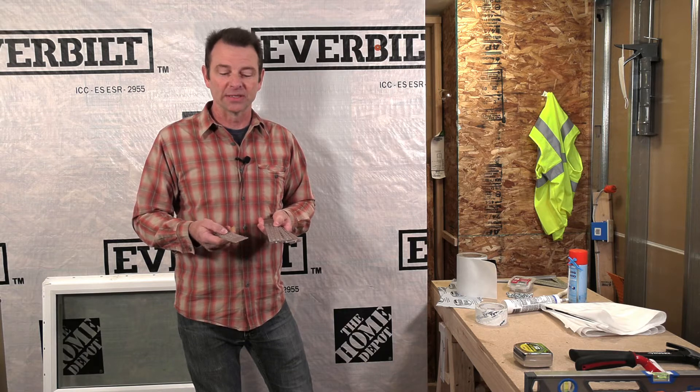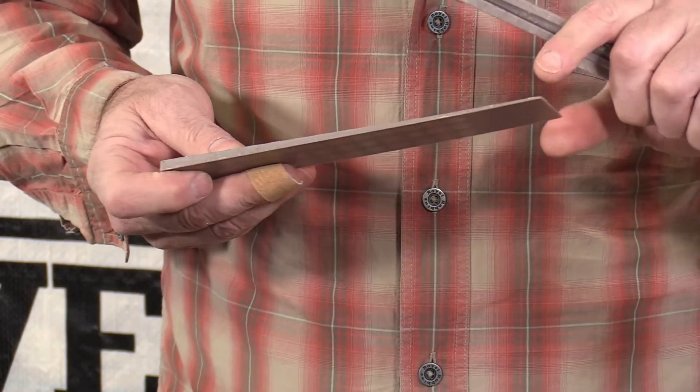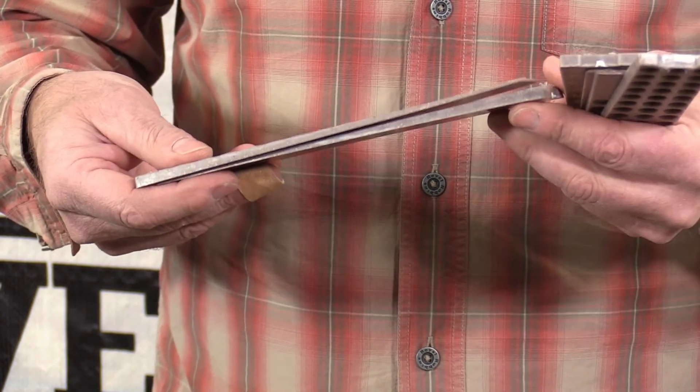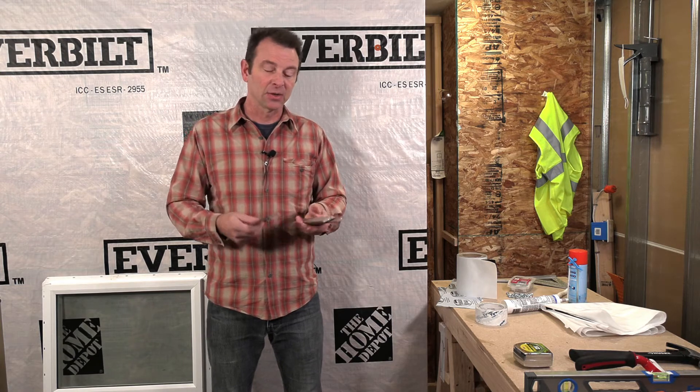Next up I have shims. These are composite shims, meaning they have plastic in them and are moisture resistant. A shim is made like a wedge — it has a thick side and a thin side, tapering from one end to the other. Most of the time we use shims in pairs. If we turn them in opposing directions and put them together, we get a flat surface on top and a flat surface on the bottom that are parallel to each other. No matter how we adjust or move these shims, we can raise the space between them while keeping that parallel relationship. Shims will support the window at the bottom and help adjust the window on the sides.